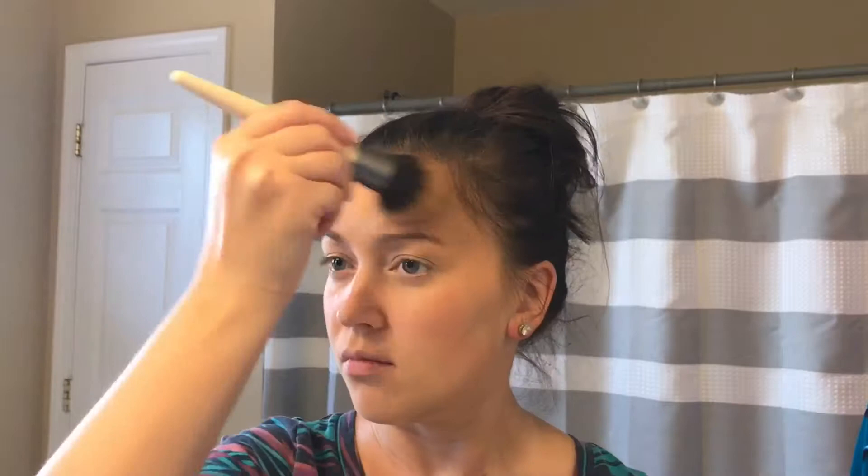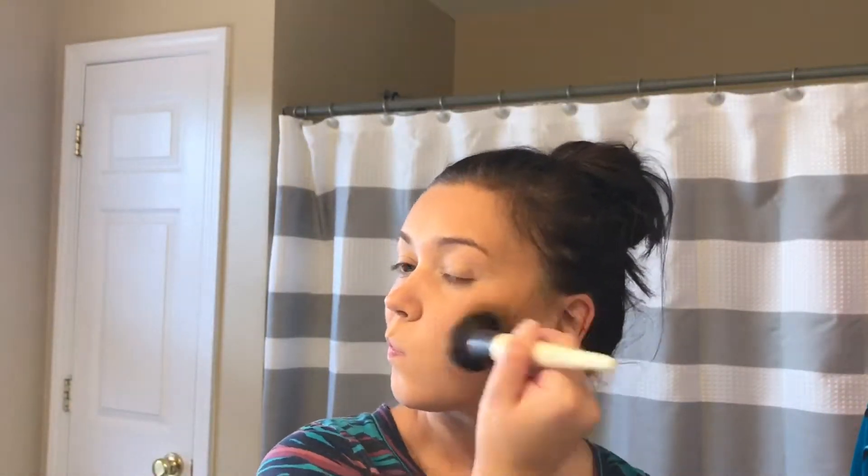I apply the Hoola bronzer on my forehead, on my cheeks, on my chin, and a little bit on the sides of my nose, just to warm up my skin tone and make it look a little bit more sun-kissed.